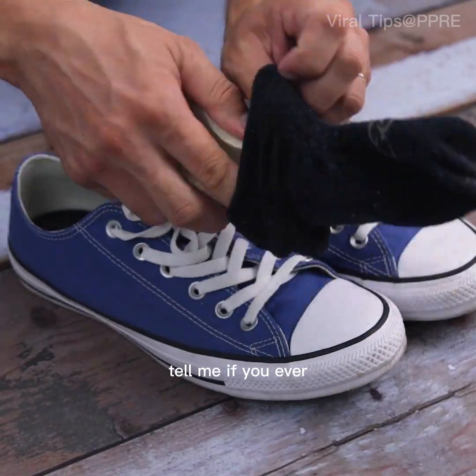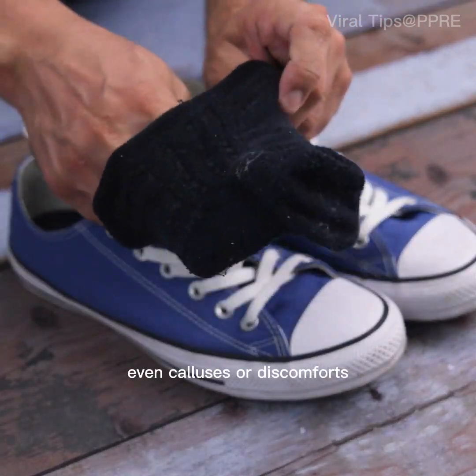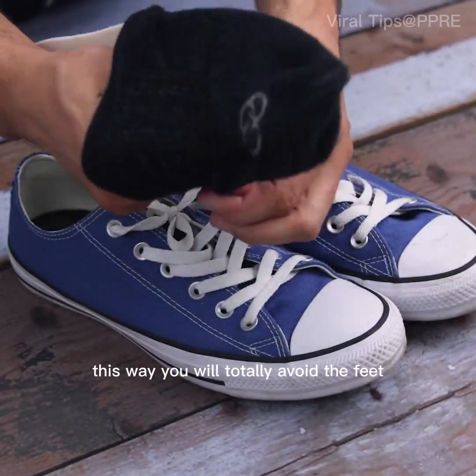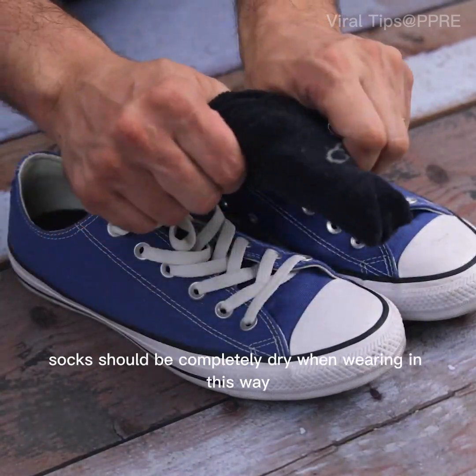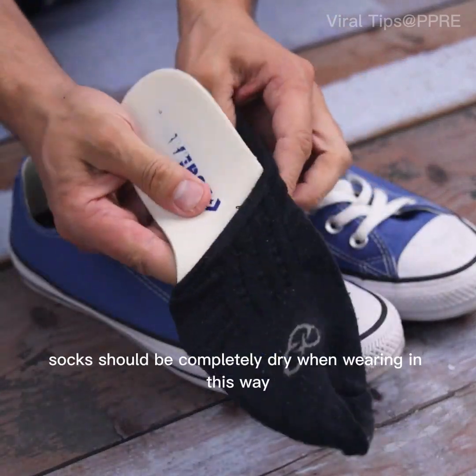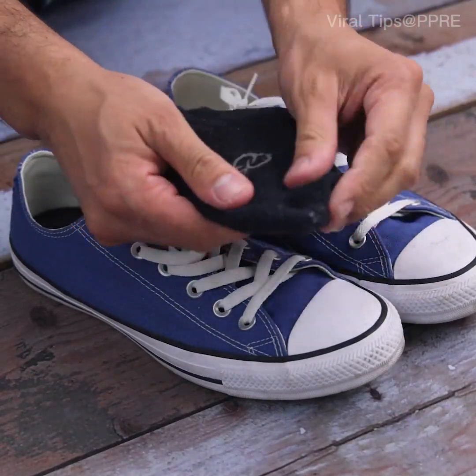Tell me if you ever had a problem wearing shoes without socks, even calluses or discomfort. This way, you will totally avoid foot odor and make the use more comfortable. Ideally, socks should be completely dry when wearing them this way, thus avoiding fungi and other issues with the feet.